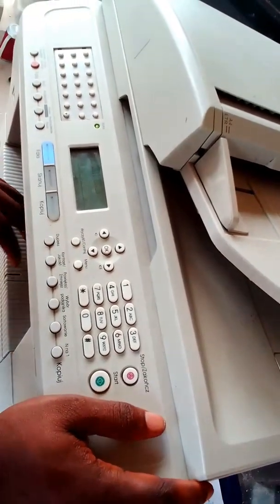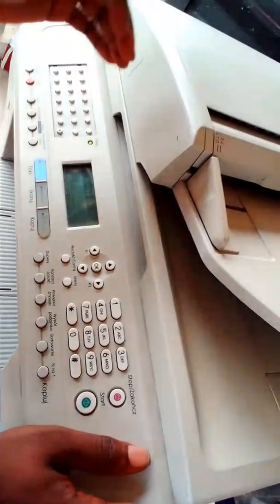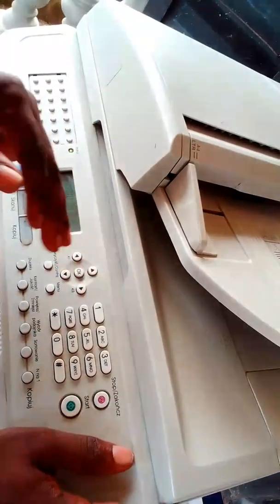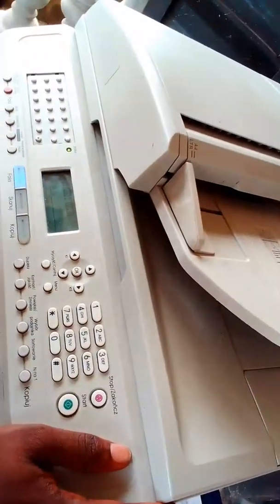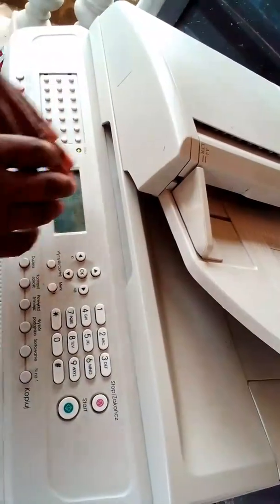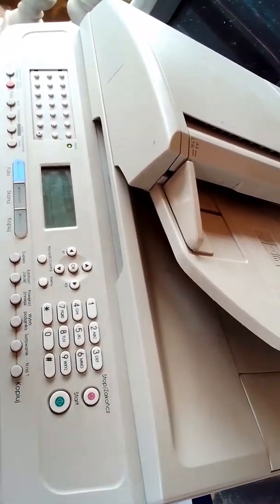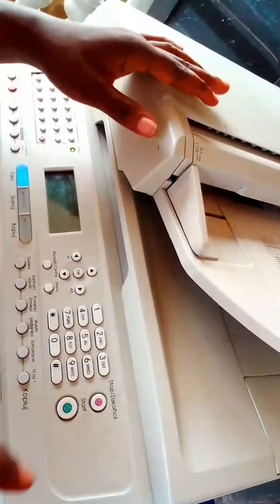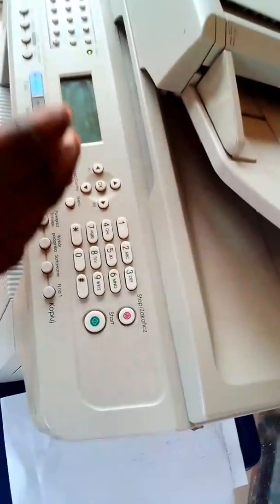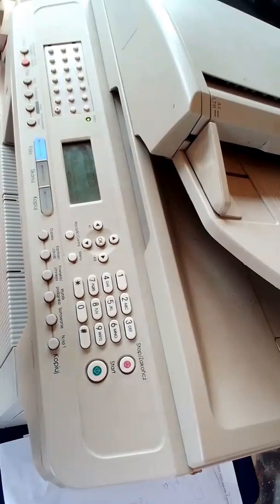After the toner has gone low — maybe it's used up — and you refill the toner again, the machine sometimes refuses to erase that error that it shows. Most times, this Replace Toner error comes up when your toner is finished or maybe it's too low, and you are required to refill the toner. That's when it shows Replace Toner.